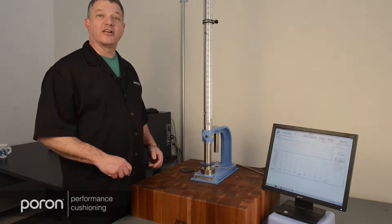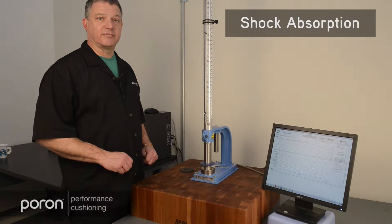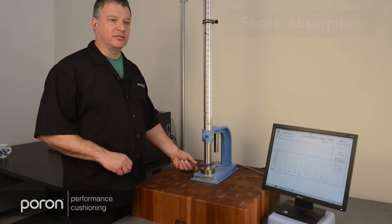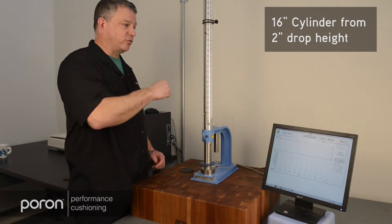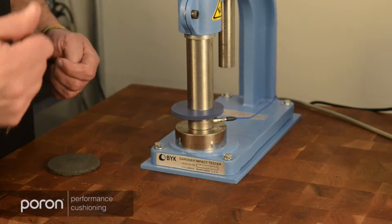Hi, we're here today at the Poron Comfort Labs where we're going to show some shock absorption testing. This is an impact tester that we've modified with a load cell so that when we drop a 16-pound cylinder from 2 inches, we can measure how much of that shock transfers through the material.